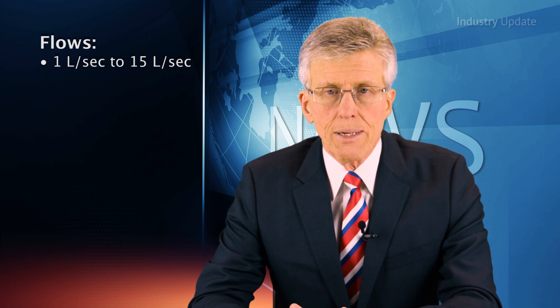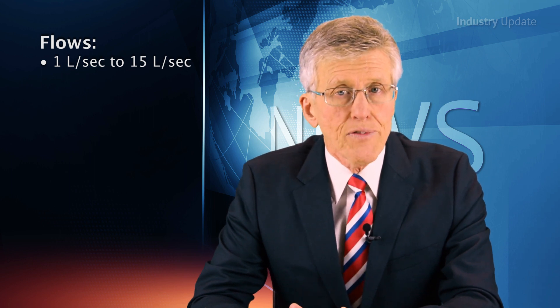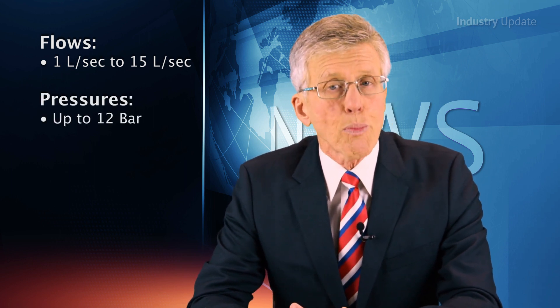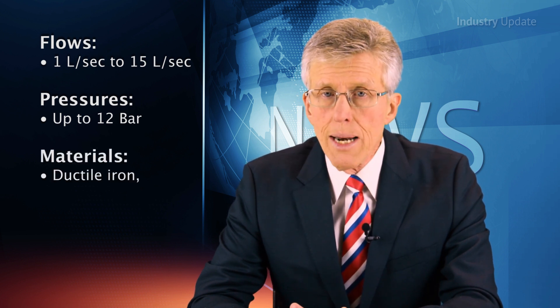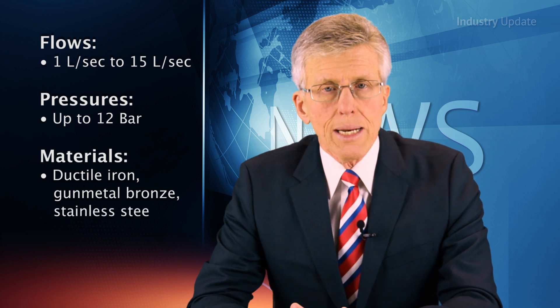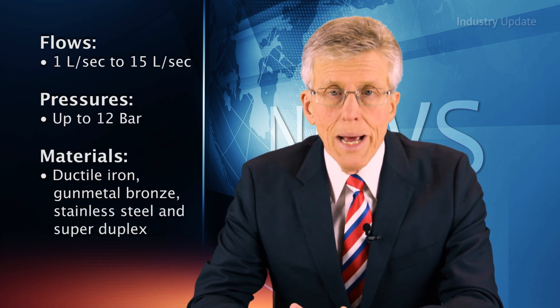Ida multi-phase pumps can deliver flows from 1 litre to 15 litres per second and can produce pressures up to 12 bar. Available materials include ductile iron, gunmetal bronze, stainless steel, and super duplex. Mechanical seals are available as balanced, double, and tandem.